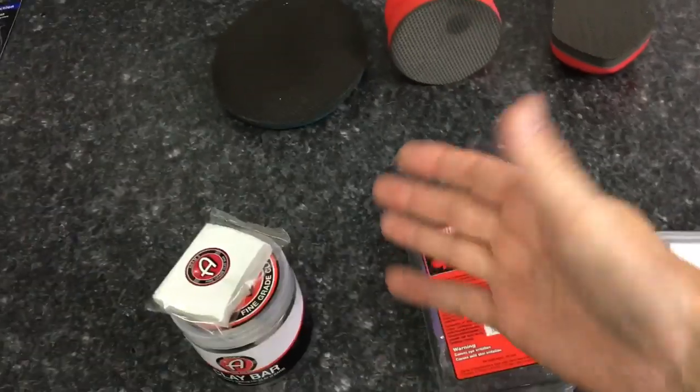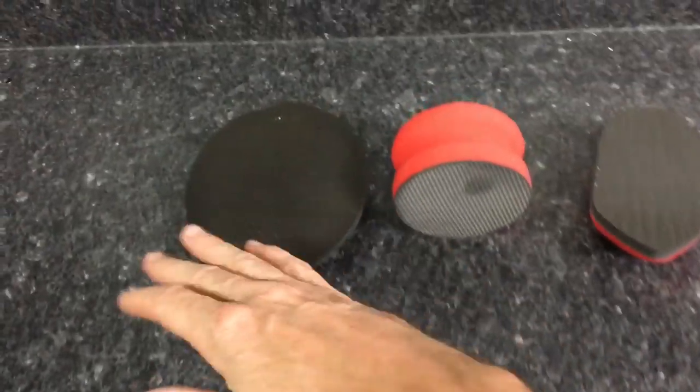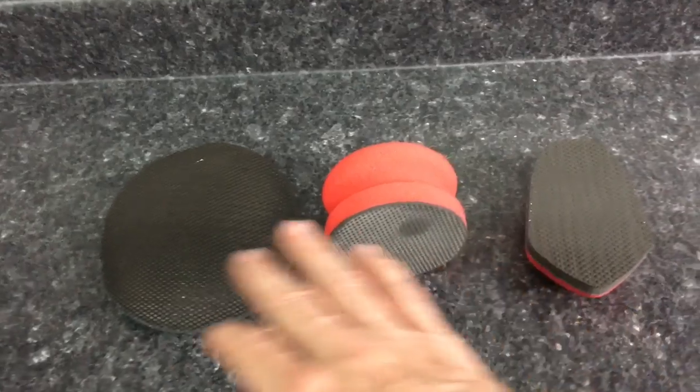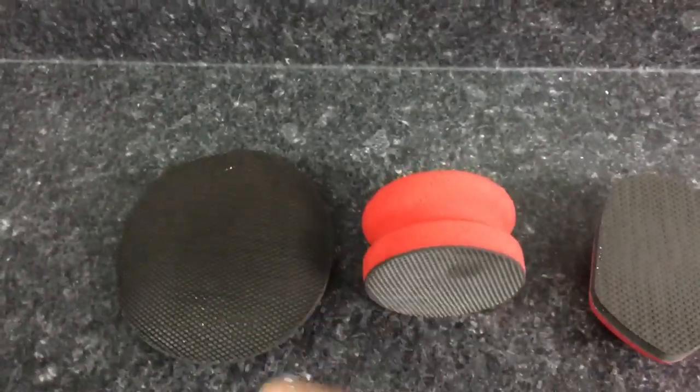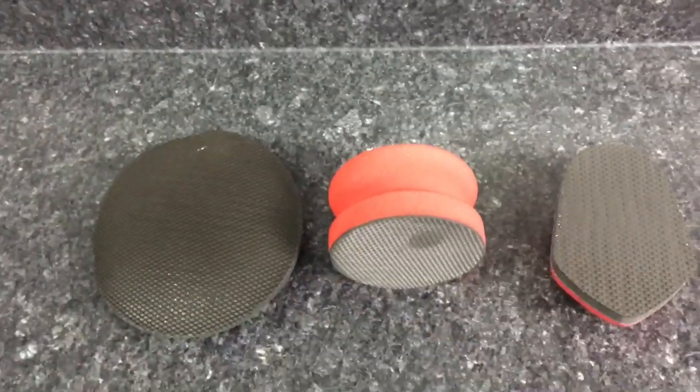When it comes to clay, you just fold it over to a clean side. But with the mitt or the pads, you rinse it free. We'll take a look at a pad when it's dirty and after it's rinsed, and see just how much of that grit is released from the pad.